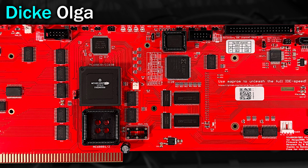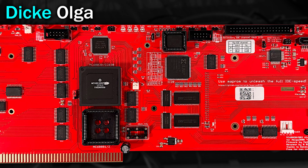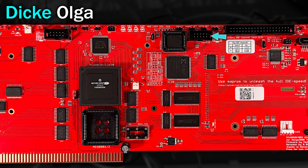Moving across the card, these jumpers allow you to change the speed of the card between 30, 40, 50, and 60 MHz. Now 60 MHz is beyond what this CPU should technically be able to do, but some will run this fast quite happily. Then we have another JTAG connector, this one for the Xilinx chip below, and above it we have the boot ROM. Below that, I suspect that's probably our 128 MB of RAM.